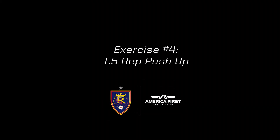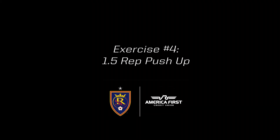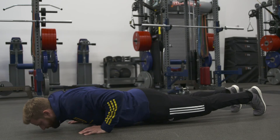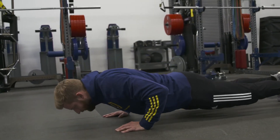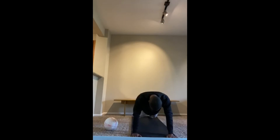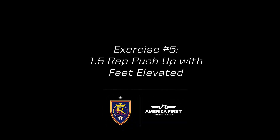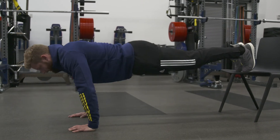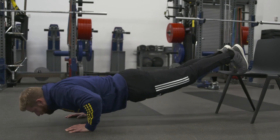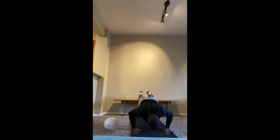Next exercise is the one and a half rep push-up. We lower all the way down to the ground, come halfway up — extending the elbow to about 45 degrees — lower back down to the ground, then extend all the way up. We're trying to get more volume and make the exercise more difficult as we become more proficient. Start between six to 10 reps, with some people progressing to as many reps as possible. This variation is a little more shoulder dominant and targets the upper chest more, using the same rep scheme.